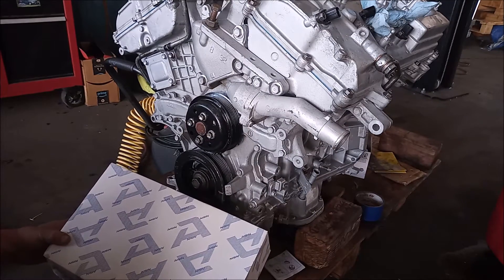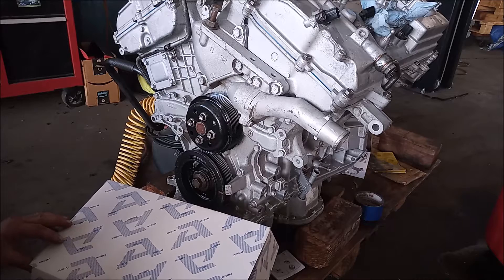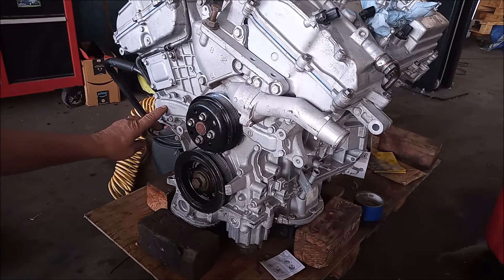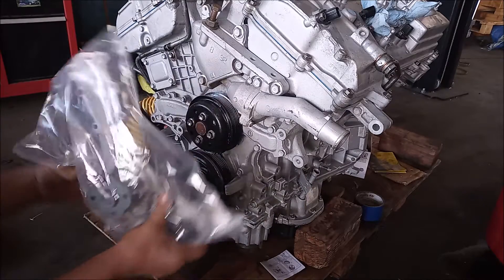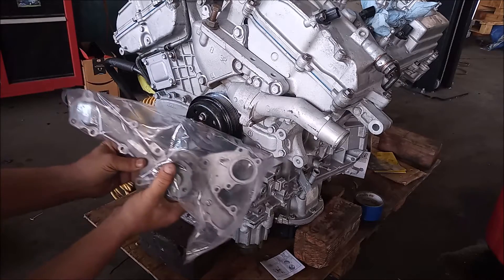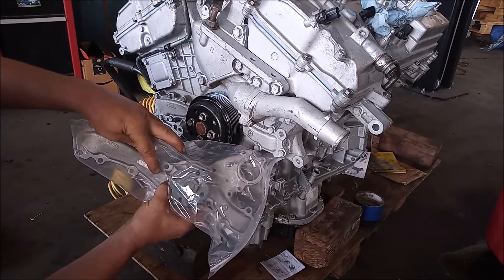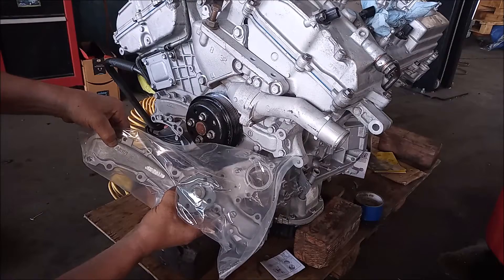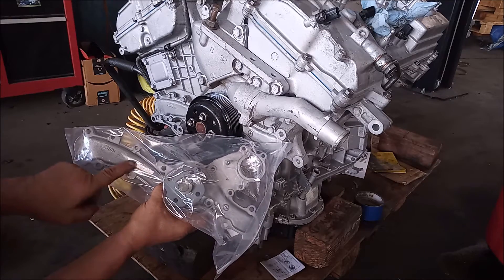The water pump I'm going to use for replacement is this AISIN brand — this is the original equipment brand for Toyota. This is the actual water pump used in a Toyota engine, and if you look closely it says AISIN right here on the original water pump, and by the pulley it says Toyota. Interestingly, on this replacement pump the word Toyota has been ground off the body, but it still says AISIN.